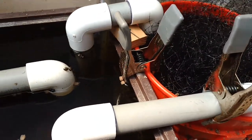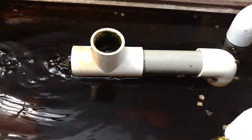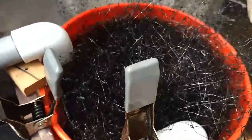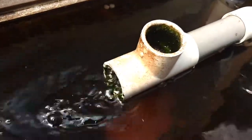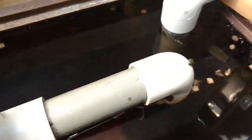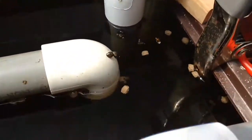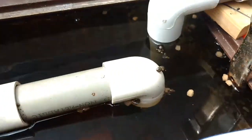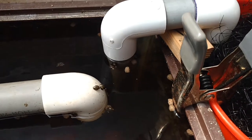This breeding tank set up for the catfish has a really simple airlift I just put together. It's made out of a bucket with some bird netting in it — and this is the airlift right here. There are no moving parts. It's just an air hose attached to the bottom of the line, and it bubbles up the column and displaces the water.